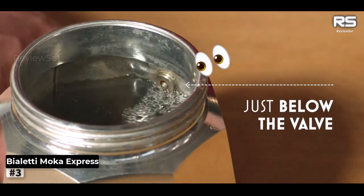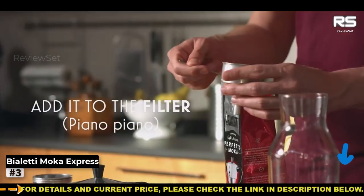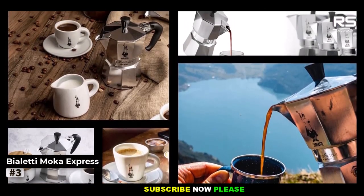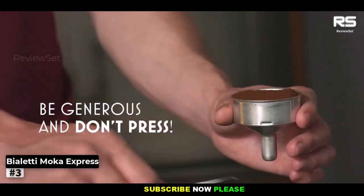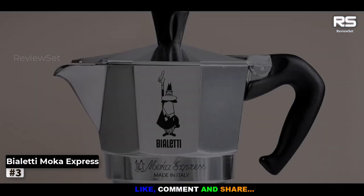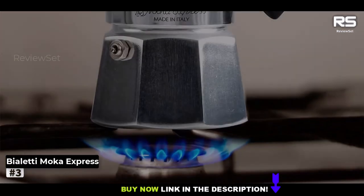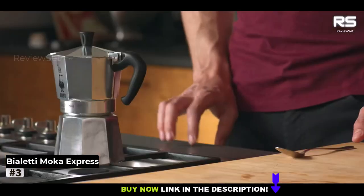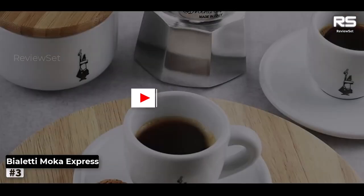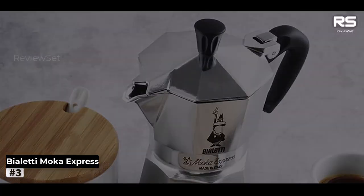Number 3: Bialetti Moke Express Espresso Maker. The Bialetti Moke Express is the quintessential choice for campers looking to embrace the classic image of brewing coffee in a percolator over a camp stove or by the fire. It's available in various sizes, accommodating 1 to 12 cups, allowing you to choose the right capacity for your group. Made from lightweight aluminum, it's an excellent addition to your car camping or glamping adventures. Our testers, while impressed with the brew quality, noted that it requires medium heat for the best results. While this can be achieved on a camp stove, it's easier to control the heat compared to a campfire. Placing it farther from the campfire can also help maintain medium heat.